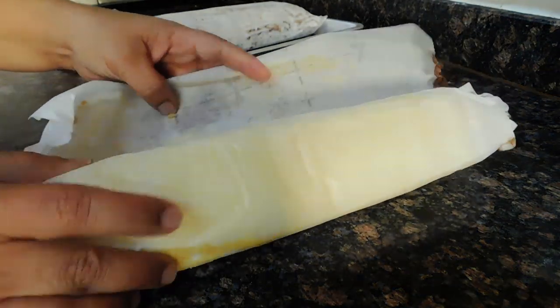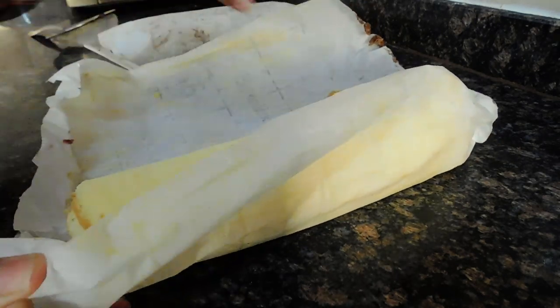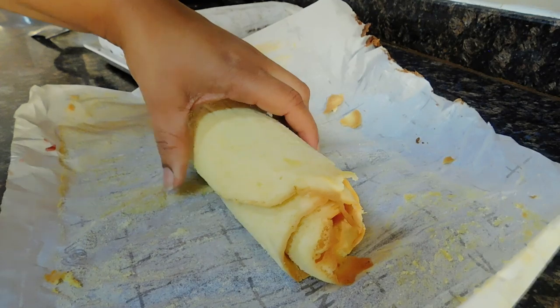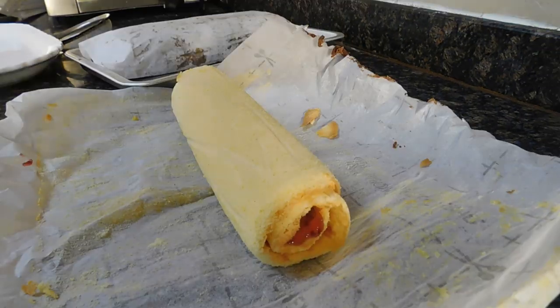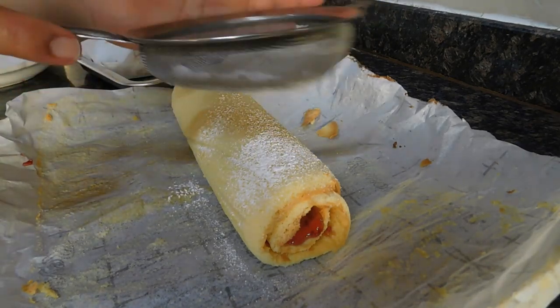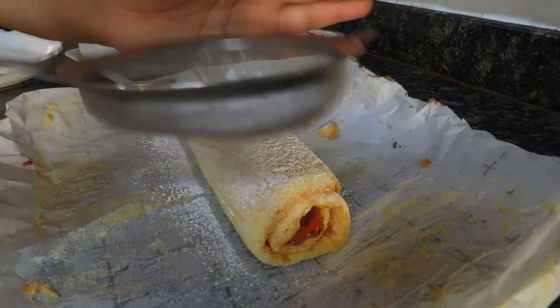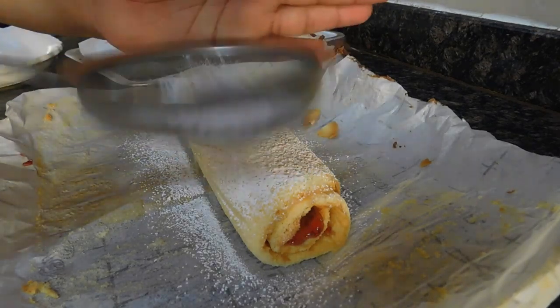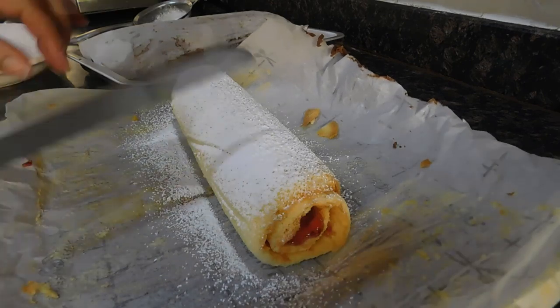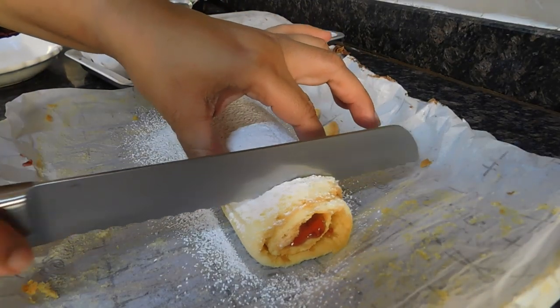I kept them for about one and a half hours — I'm impatient when it comes to waiting like this. Now we're going to see. When you take them out from the fridge, you want to keep them out for about five to ten minutes so that they come to temperature a bit. I'd like to dust some sugar — it's not necessary, but it gives a beautiful look.